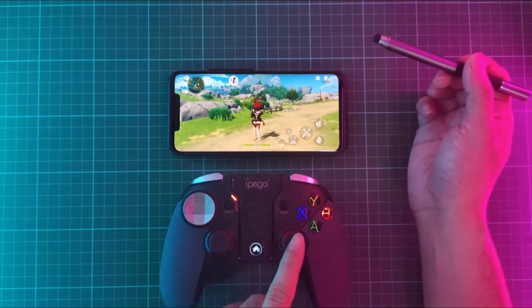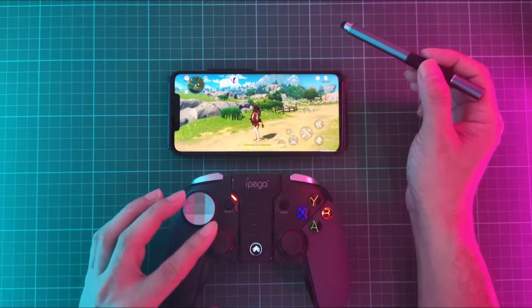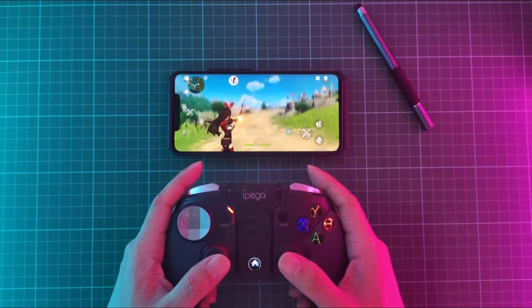When you're done mapping your controller, you can go ahead and enjoy playing the game using your controller. That's it for this video, guys. Thank you for watching and I'll see you in the next one.